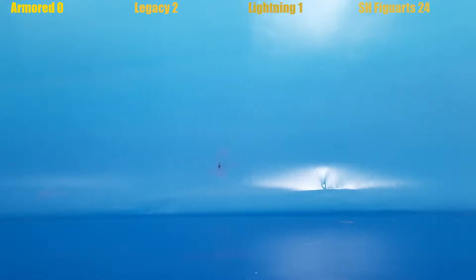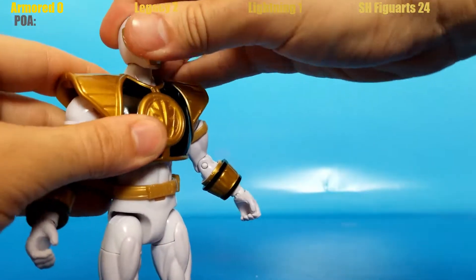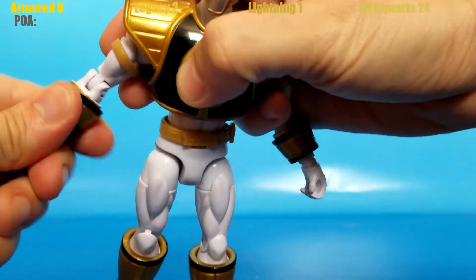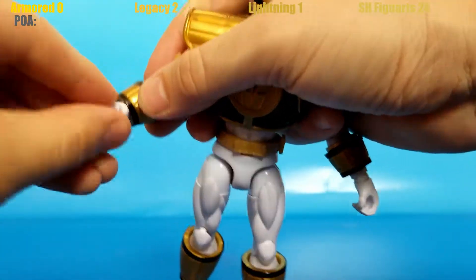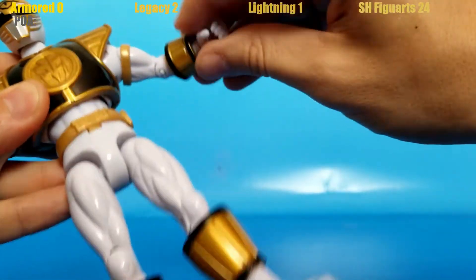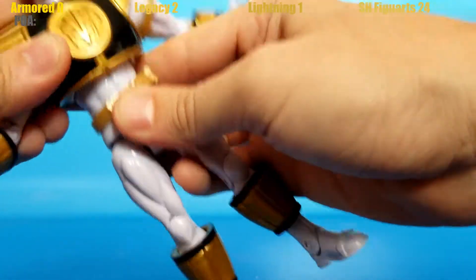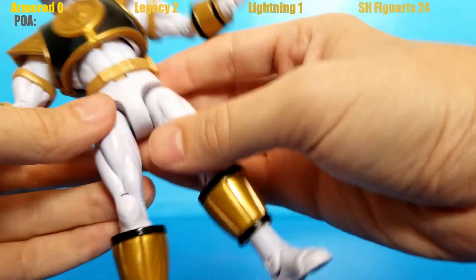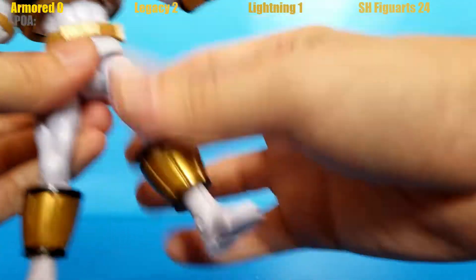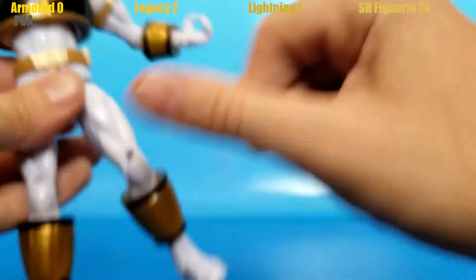Next up is the articulation. Let's see who has the most points and the most range. The Armored White Ranger has 25 points of articulation — not too shabby for a figure from 2013.